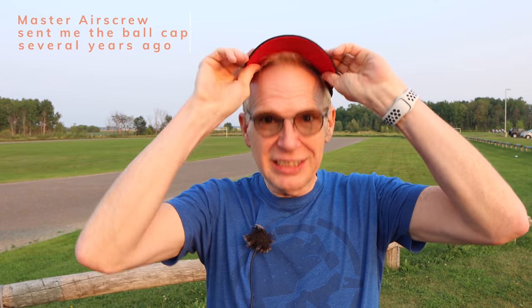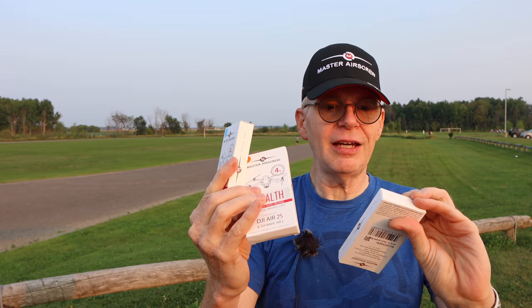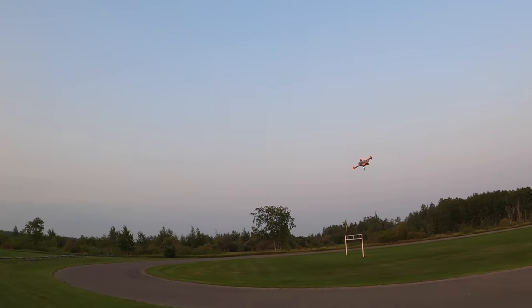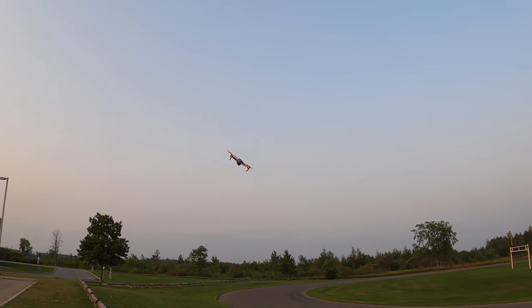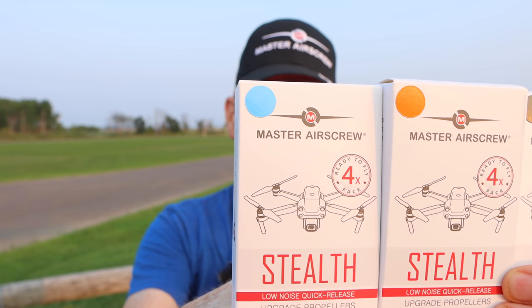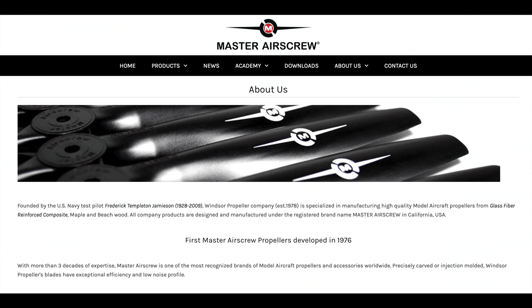Next, I take this hat which was sent to me by Master Air Screw — can I even fit it on my head? I put that on because I want to show you these right here: the Air 2S stealth props for the DJI Air 2S. You can also use them for the DJI Mavic Air 2. I have the blue color, the orange color, and the black color.